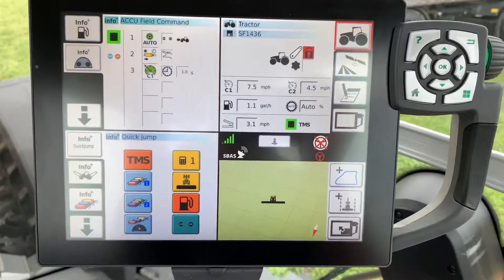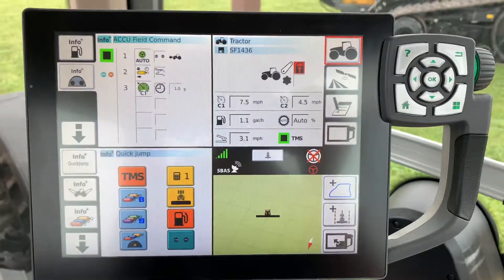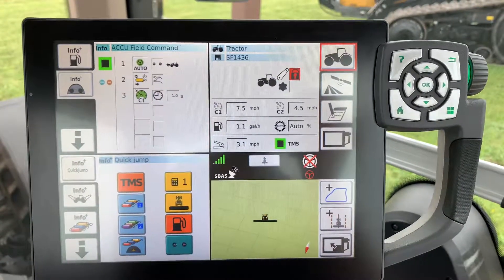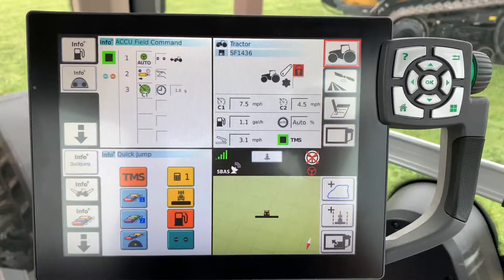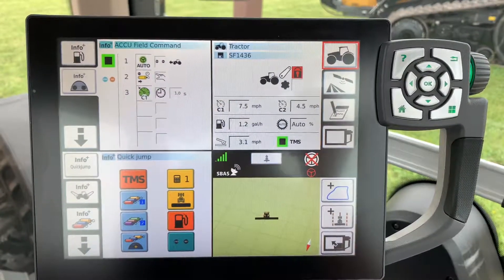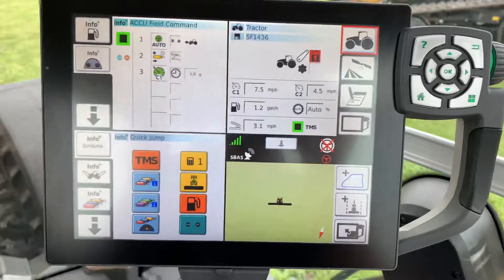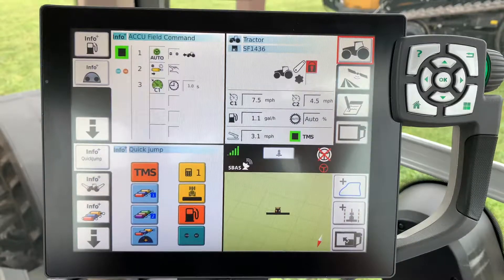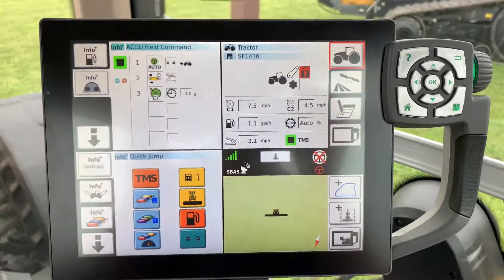Anyways, that's all I've got today. I hope this helps if you're new to these machines or wanting to learn a little more about them. It's a real easy way to store all your implements and keep them safe so that you or whoever else is running the machine can switch them easily and everything's there that you want the next time you hook up to that implement.